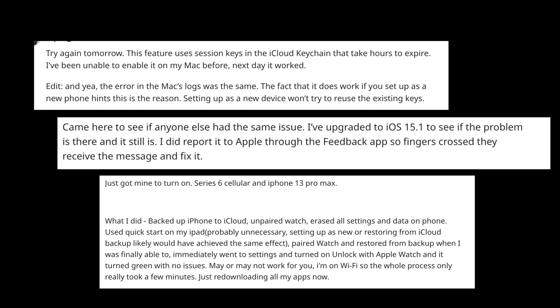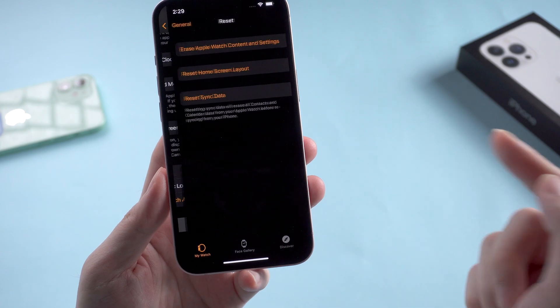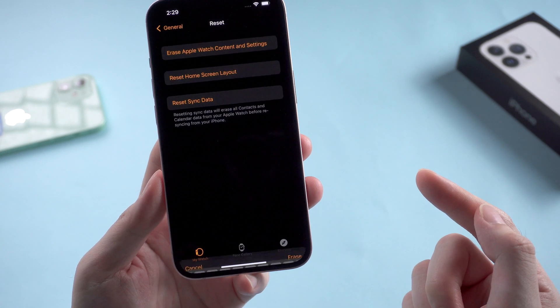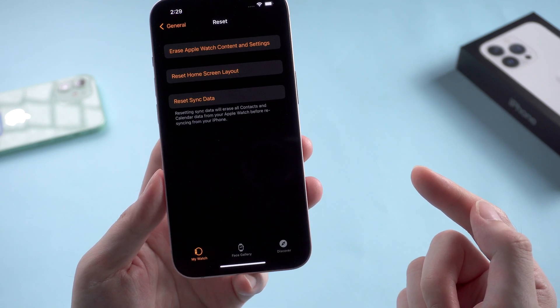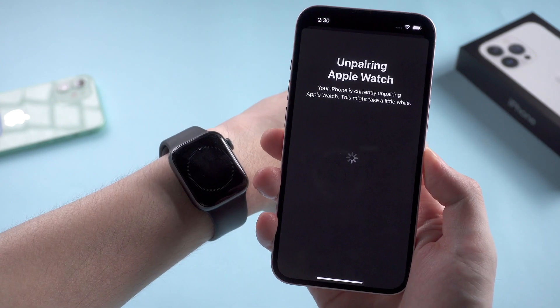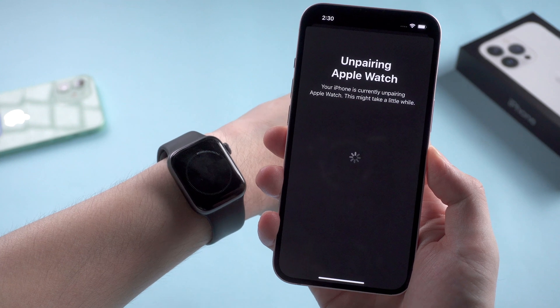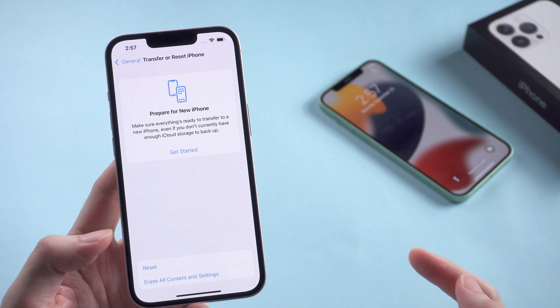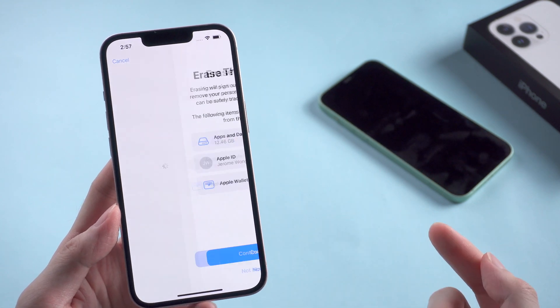So the first thing I tried is to factory reset the Apple Watch. After entering my Apple ID password, it will not only unpair my watch from iPhone but also reset everything on my watch. Then I turn to my iPhone 13 and also erase all the content and settings on my iPhone.